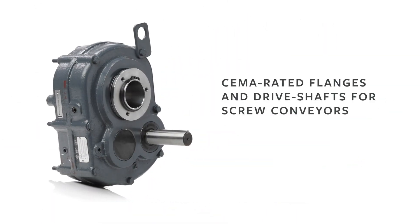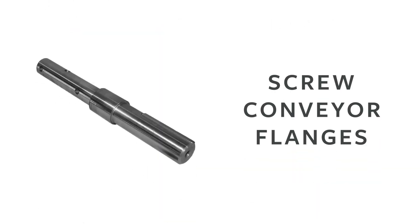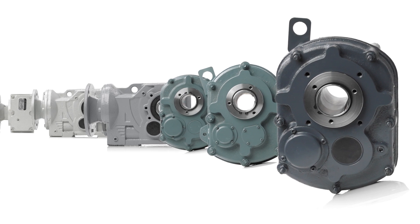Worldwide Electric also offers a full line of gear reducer accessories, including backstop assemblies, belt guards, motor mounts, screw conveyor flanges, screw conveyor driveshafts, and tapered bushing kits. Our gear reducers can be a solution for any application.